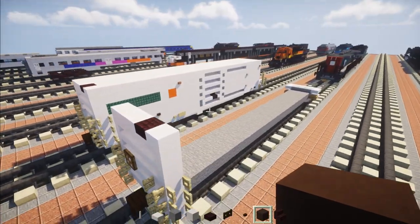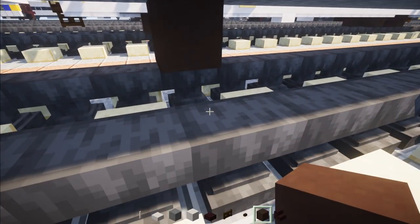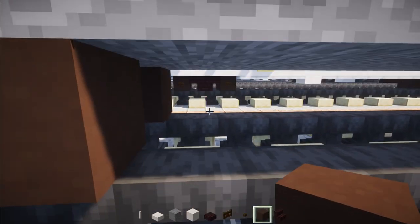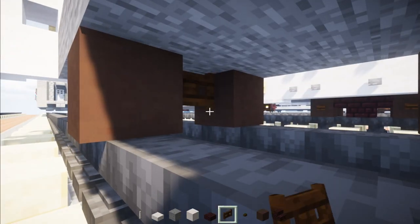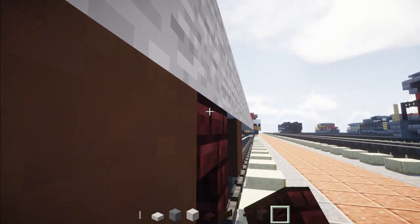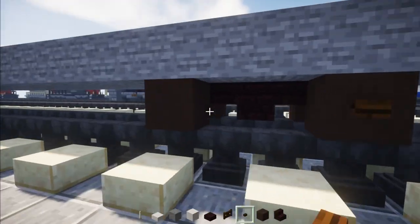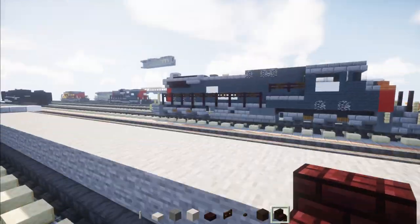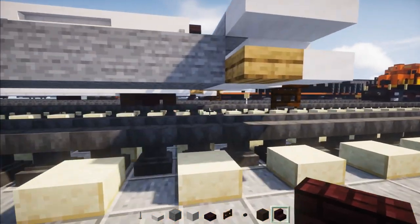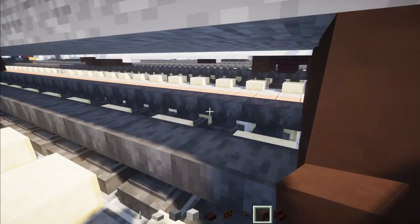Now we're going to make the bogey. Let's go down here, skip these three blocks, and I'm going to add a pair of wheels which is gray terracotta. Skip two, add another pair. Dark oak fence gates on the sides of the wheels and two nether brick slabs in the middle. Then nether brick stairs facing back to back, and dark oak buttons on sides of the wheels. Then the flip side, same thing. Now we're going to go to the other end of the car, skip those three blocks and add in another bogey — same exact design.